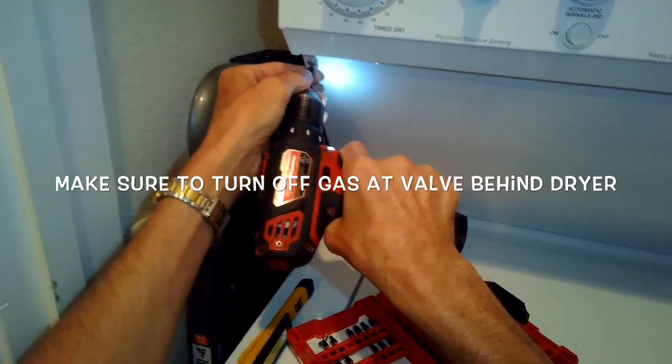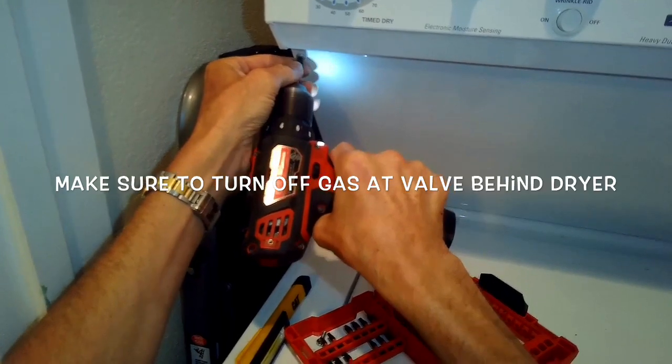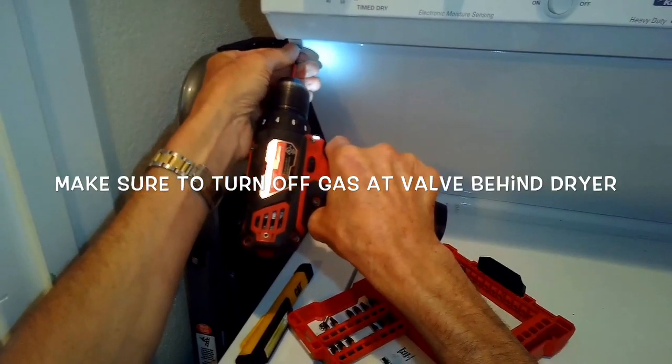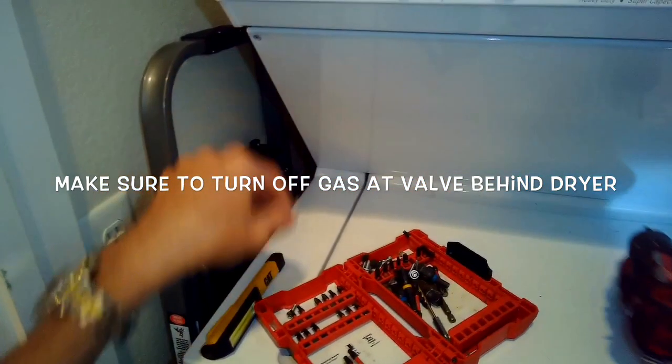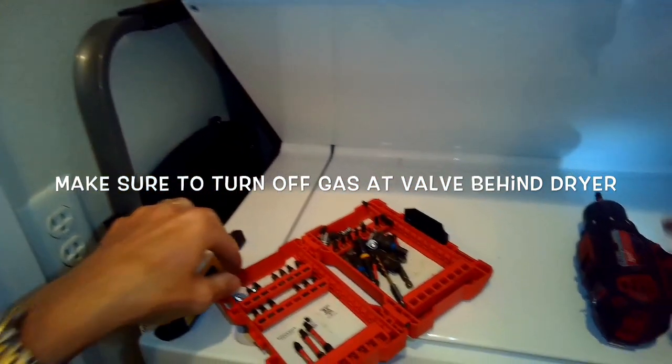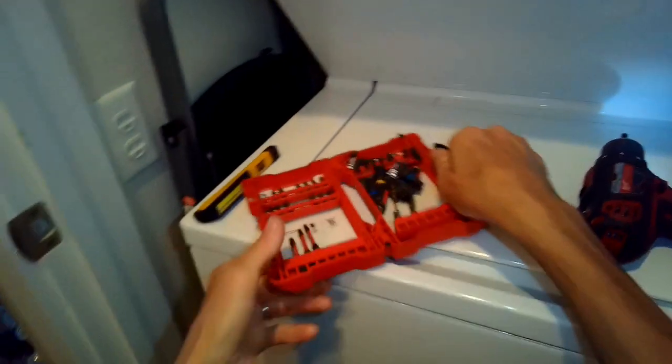We're removing this panel so we can get to a connection that's probably leaking. You want to spray some soapy water on all of the gas connections in the back where the flexible tube comes into the dryer to see if those are leaking. Those were found to not be leaking, so I suspect the leak is a connection that's actually inside the dryer.